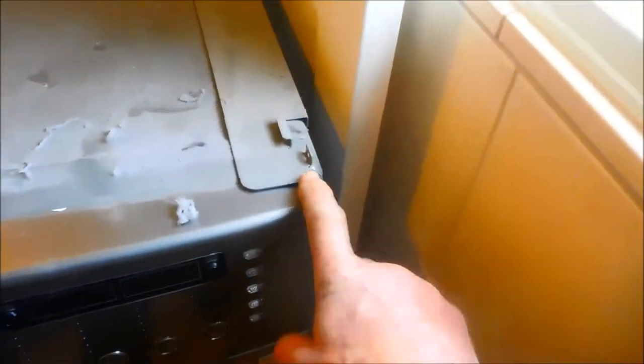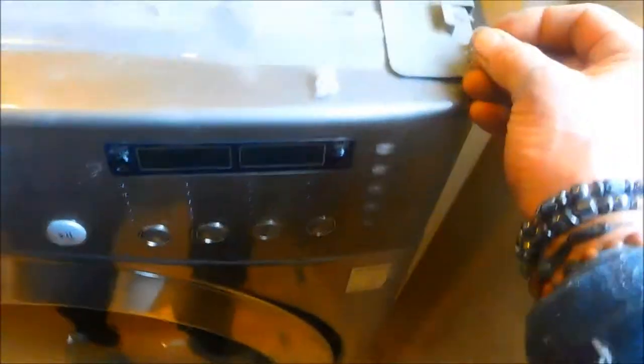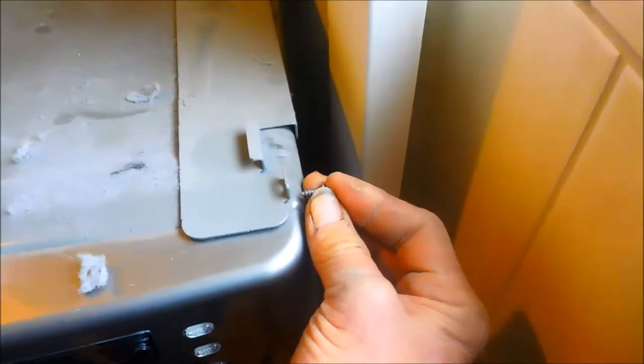Take this off. Screws here, this side here. Some screws. Slide it forward.